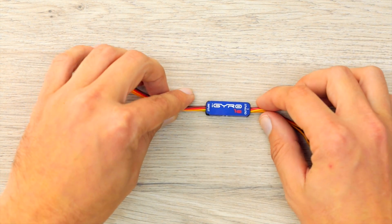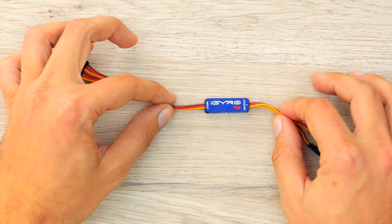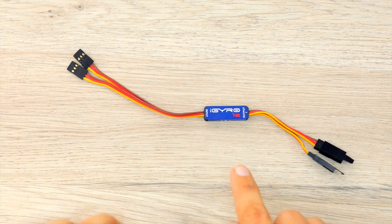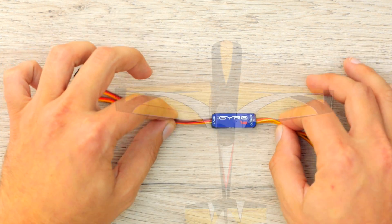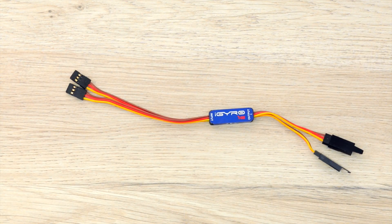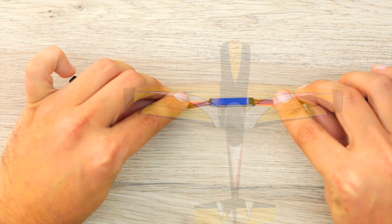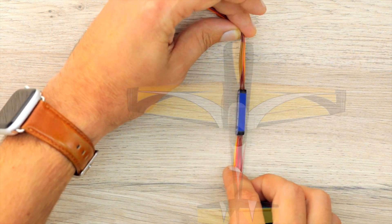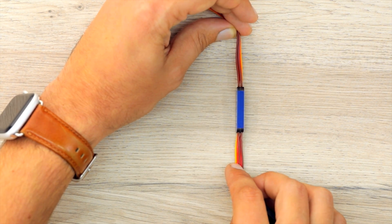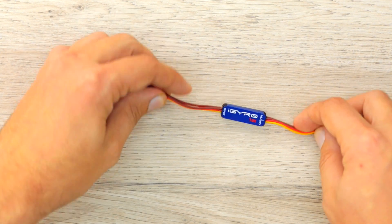As this is a single-channel axis gyro, we need to know which way the gyro is actually orientated. If installed in the plane in this orientation, it would be for the rudder channel. If orientated this way, it would be for the ailerons. And if orientated this way, it would be for the elevator. So you need to bear that in mind when installing it — you have to install it in the right orientation.